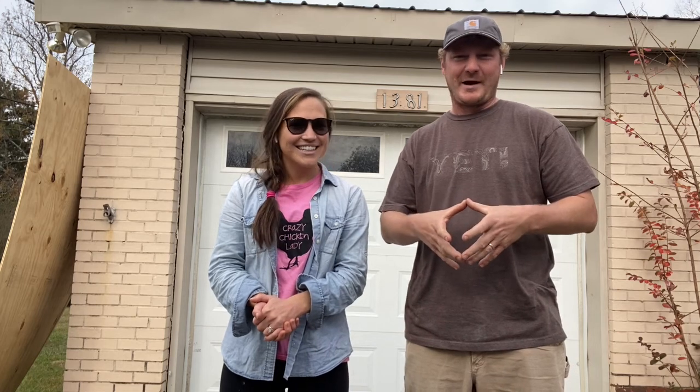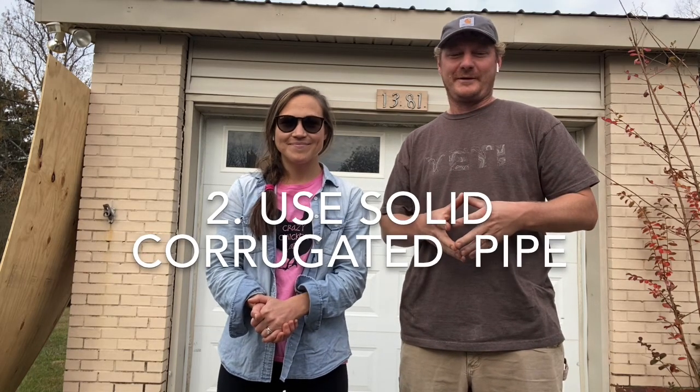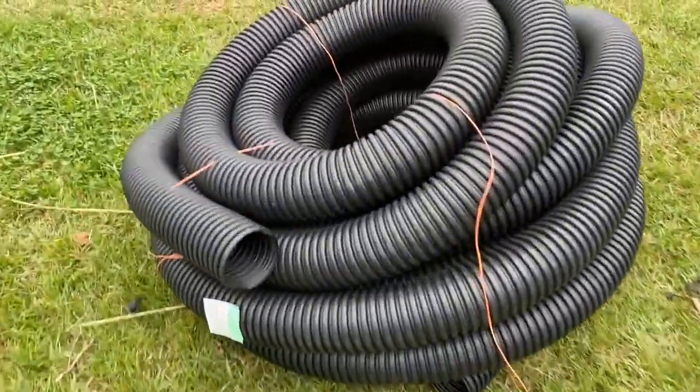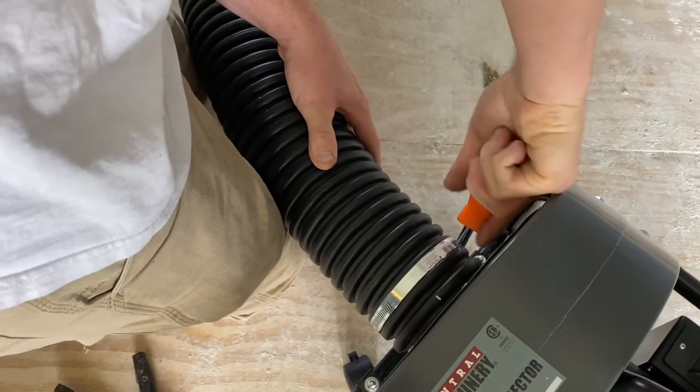Each dust collector has a four inch outlet, so what we decided to do was get landscaping corrugated French drain pipe. You got to make sure it's solid so it doesn't lose your airflow, but what we did was put it into the four inch inlet and duct tape it. So that got us all the flexible pipe you could possibly need.